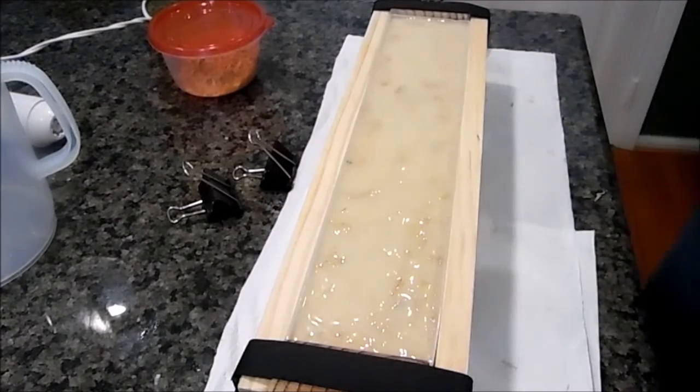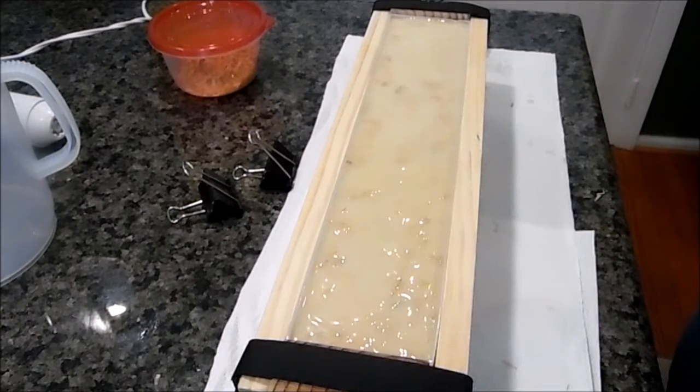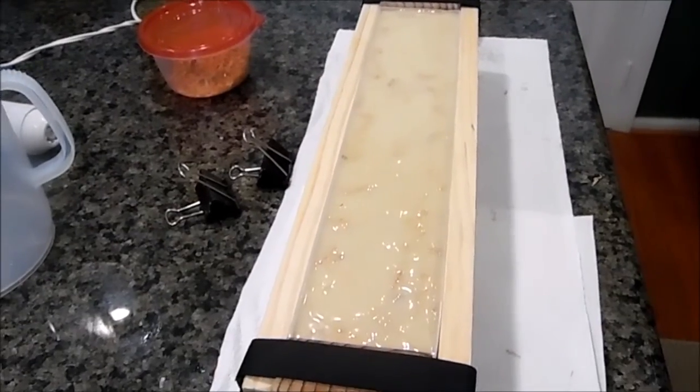Okay guys, that was the most simple and fastest soap I've made in a while. So there you have it — that's Morning Joe in the mold. I will bring you back for the cutting video probably in about two days. Thank you for watching and have a great day.